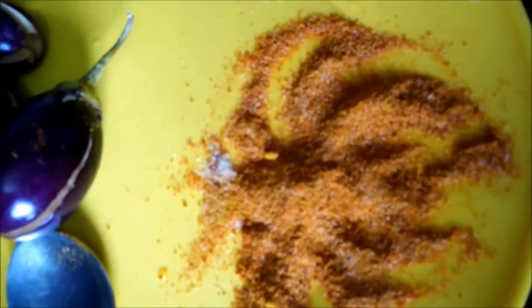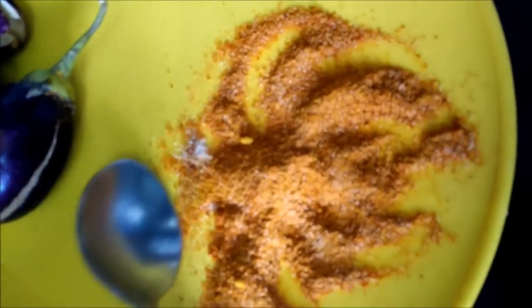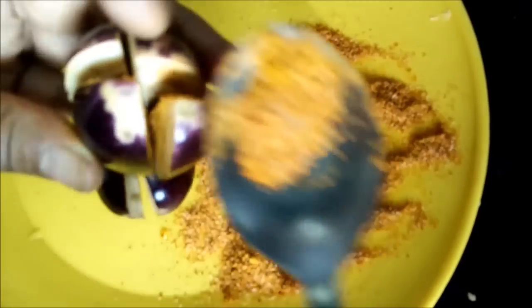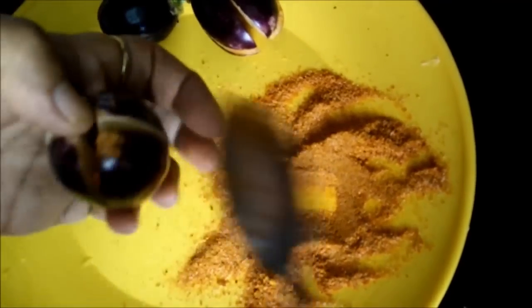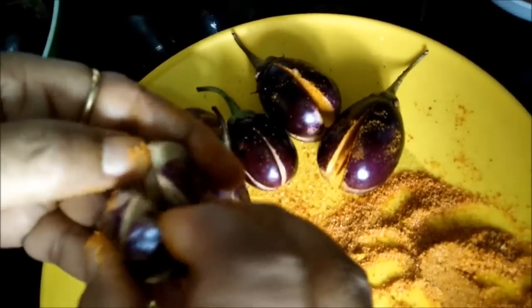For stuffing the brinjals, we have prepared a mixture of salt, red chilli powder, and turmeric powder. You can add the ratio as you like, but 1 teaspoon of each will be good enough. With the help of a spoon we will stuff this mixture into each brinjal — we are only coating the inside part of the brinjals with this masala, as it will give a nice flavour to our small brinjals.